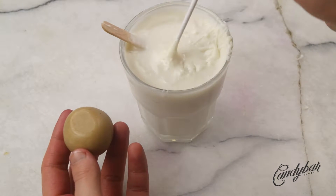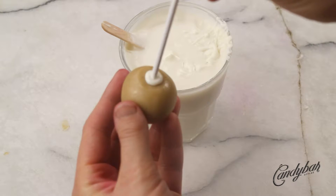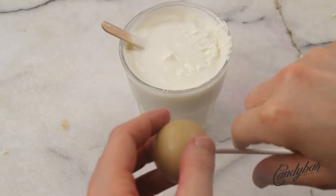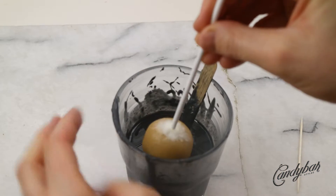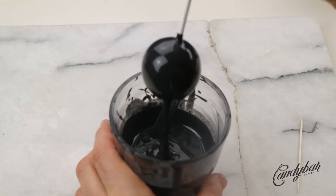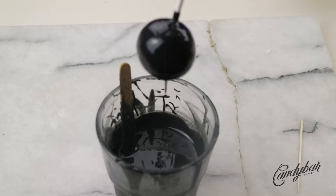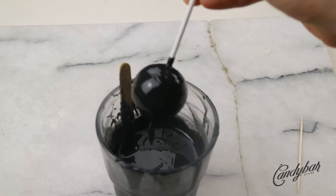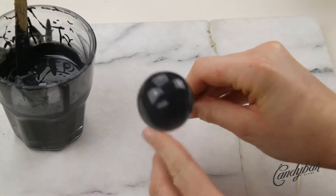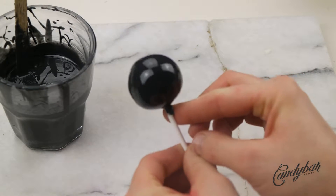Next, we dip the cake pop stick into the coating and push it halfway through the cake ball. Make sure you get rid of all the excess by swiping it away gently. Next, we dip the cake pop in black candy melts or candy coating. Try to avoid dipping too deeply because the black color is really difficult to get off the stick and always looks a bit messy. Make sure you get rid of all the excess coating by tapping it on the glass or moving your hands back and forth very quickly.